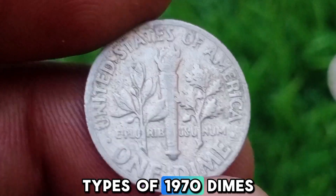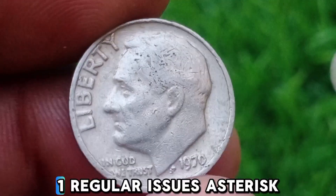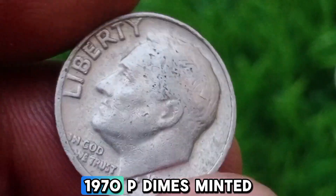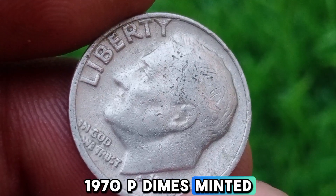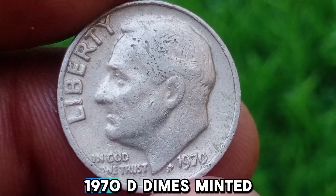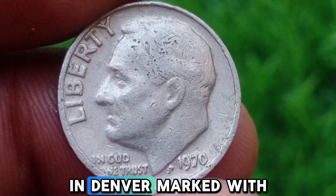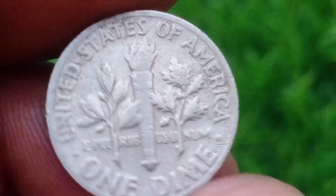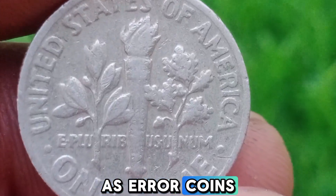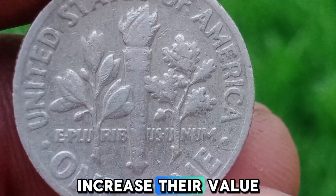Types of 1970 Dimes. Regular Issues: 1970-P — dimes minted in Philadelphia with no mint mark; 1970-D — dimes minted in Denver, marked with a D. Error Coins: Certain 1970 dimes have been identified as error coins, which can significantly increase their value.